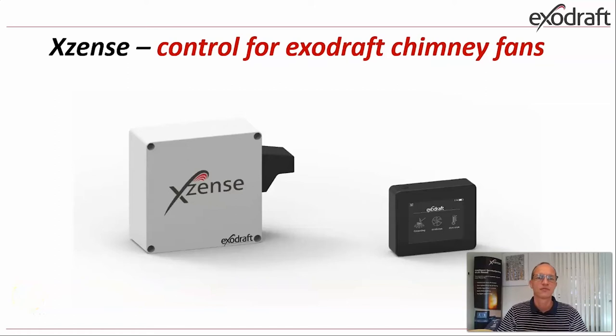Hello and welcome to this first English webinar on the XSET controller. My name is Fleming Jensen, I am placed in our export sales and I will support you. I will use the next 15 minutes or so going through the benefits, the functions, the design and the mounting of this new XSET wireless controller.